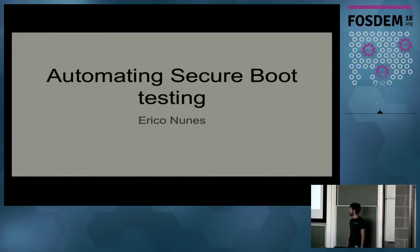Hello everyone. My name is Erico Nunes. I'll talk about automating security boot testing. I work for Red Hat on the kernel QE team for hardware enablement.